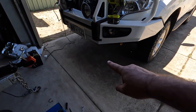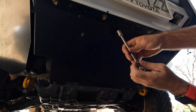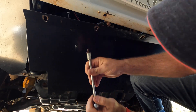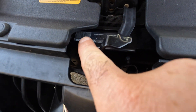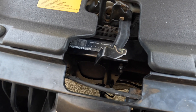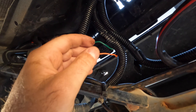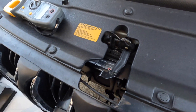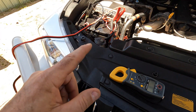I also need to change the RedArc to lithium mode. You can see the 'A' is blinking which means it's in lead acid mode. I'll put some heat shrink on and solder the wires together - then they'll be right to go. That is done and as you can see the lithium profile is now flashing, so once we start the car it should charge this lithium battery on the lithium profile.